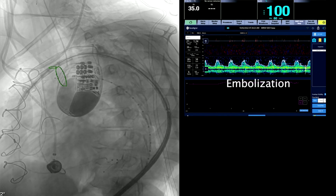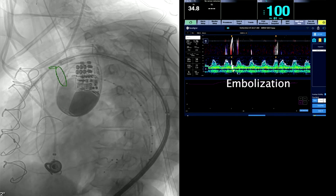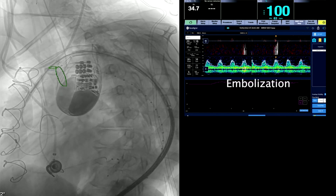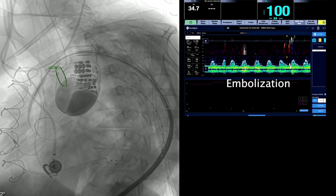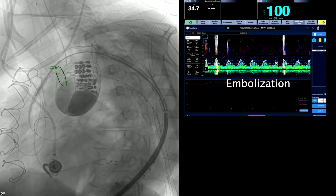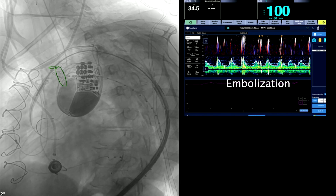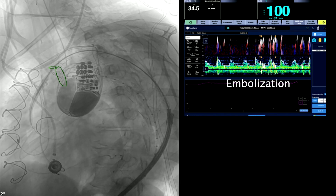Once we've got it in position, we're going to shoot an aortogram just to absolutely confirm. Obviously we want to be as far proximal as possible. We've already done that before we moved the fusion marks, and now we're actually starting to pin the device. You can see it's still tethered proximally, and now we're deploying the device.